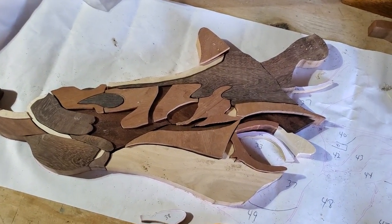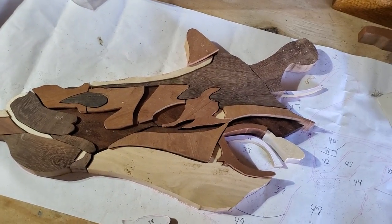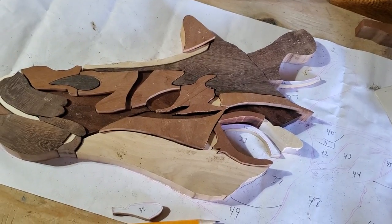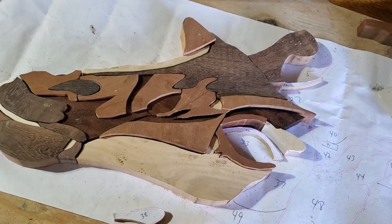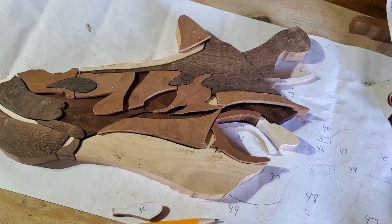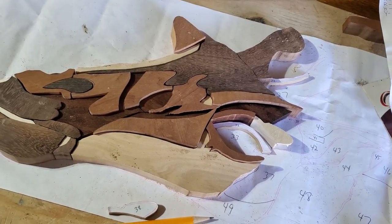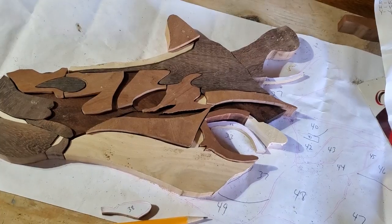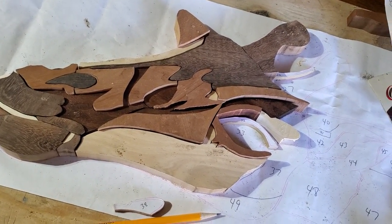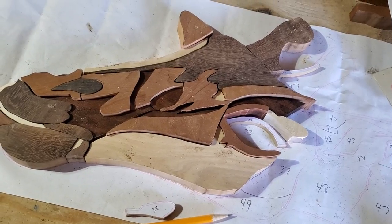If this was helpful for you, subscribe to my channel and I'll keep posting videos like this with learning tips. I'll also post another video on how to sand and shape the pieces and put them back together to make the actual face and make it look a lot better. Thanks again — this is Runge Creations. Have a good day.